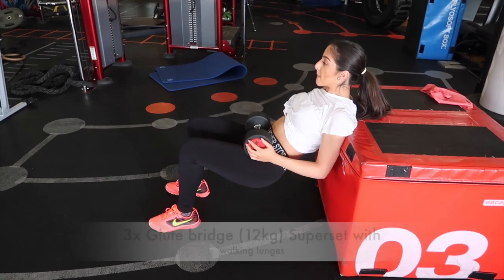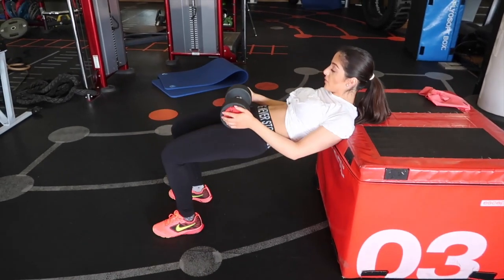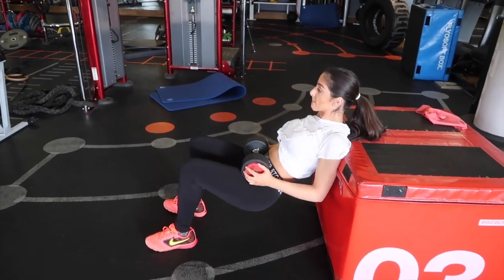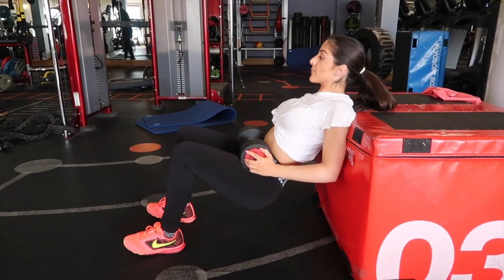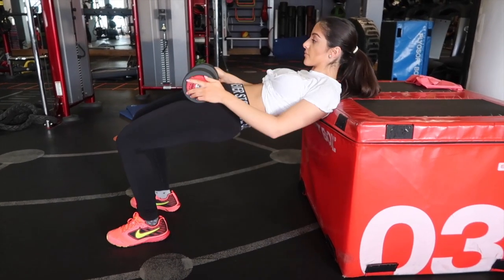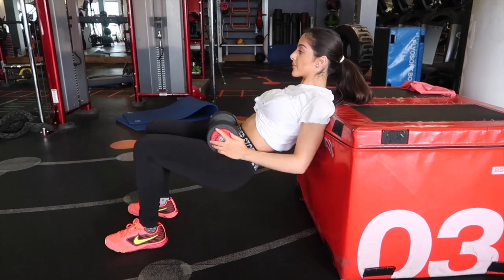So we're just working on glute bridge with a 12 kilo dumbbell. A little bit lower, extend nice and powerful, squeeze on the way up — nice little hold there, squeeze. You want to hold the squeeze for about two seconds. We're using quite a high box here so we're trying to get a nice high range of motion. All the way down, all the way up, squeeze and hold. One more — squeeze and hold.